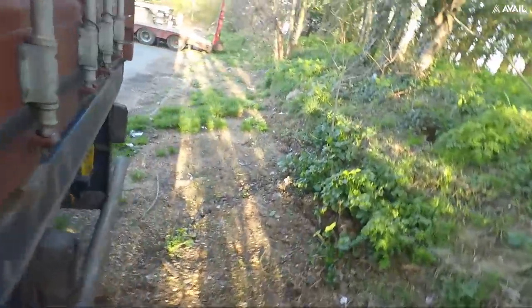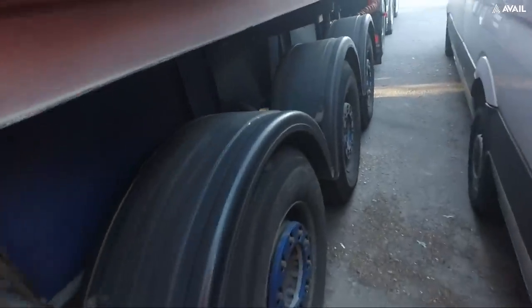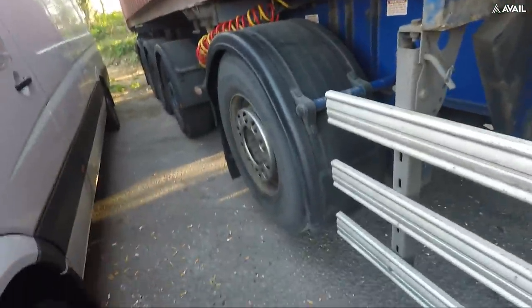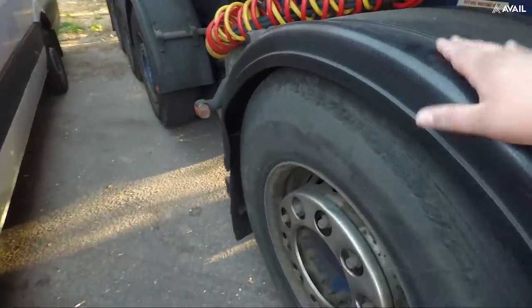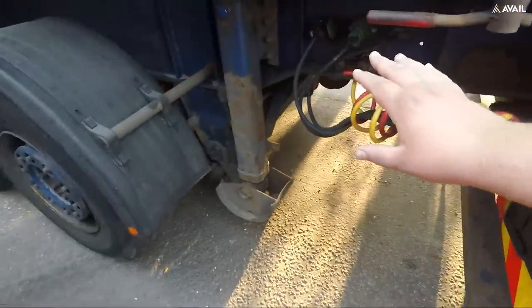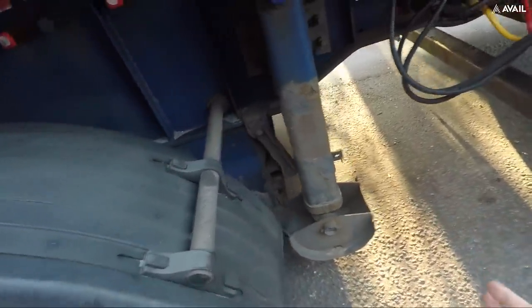It carries two 20-foot containers. The locking pins are under there. Basically you take all the cables out - all your airlines and stuff - put them over on the right-hand side where there are proper attachments. Lower these legs here, then push and pull some of the buttons up here and the trailer goes off. I'll show you all that in another video.